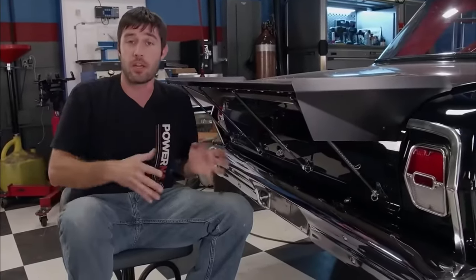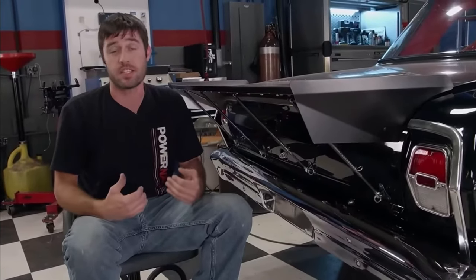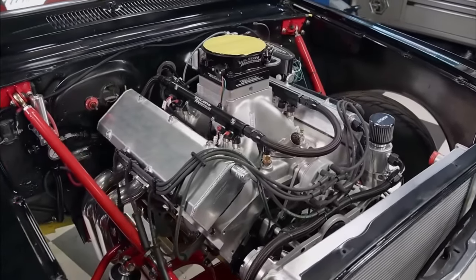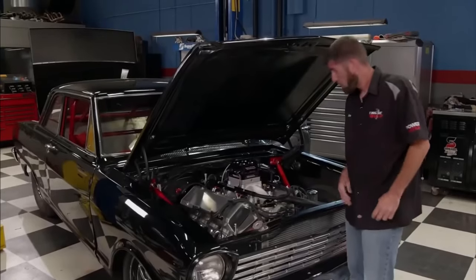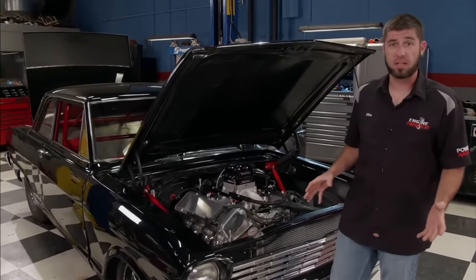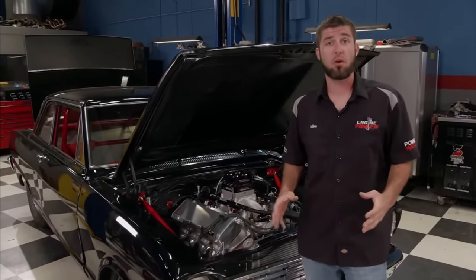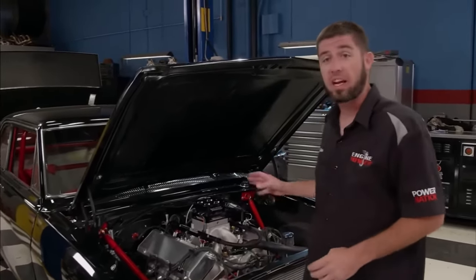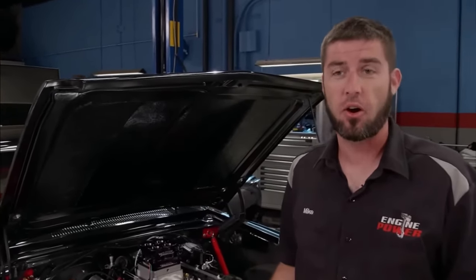Next time you see this Nova it's going to be making noise — we're just as excited to see it as you guys are, but remember, patience is a virtue. We went ahead and put the front clip all back together and with a few twists of the strut rods it lined up really nice. Now it's time to see what 588 cubic inches of big block Chevy power sounds like in the car.